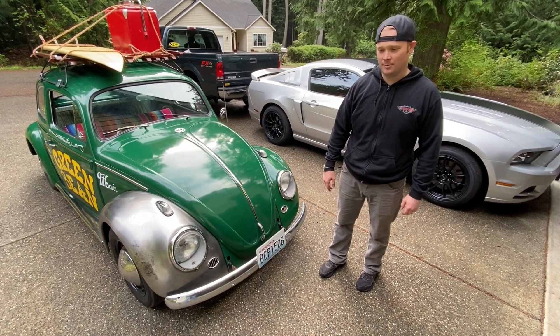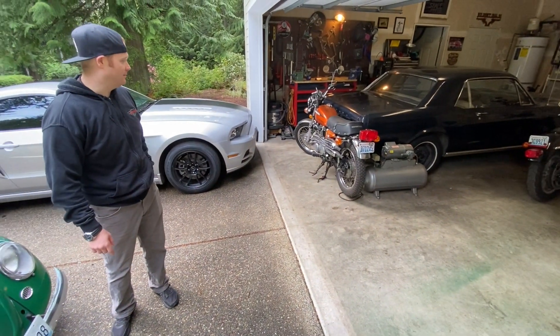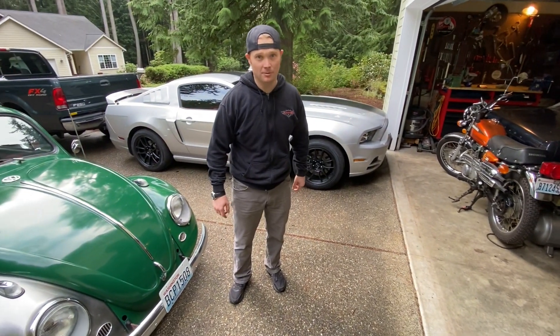Full disclaimer: that Mustang, and that Mustang, and that motorcycle all belong to my wife. Yeah, she's cooler than me.